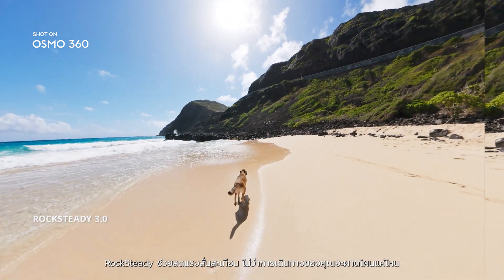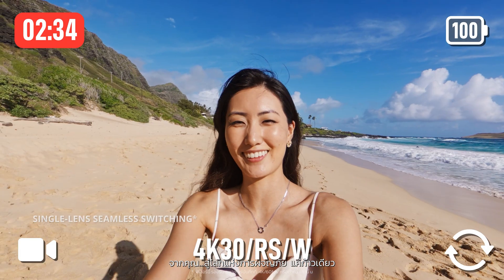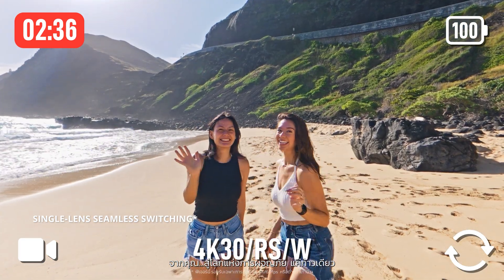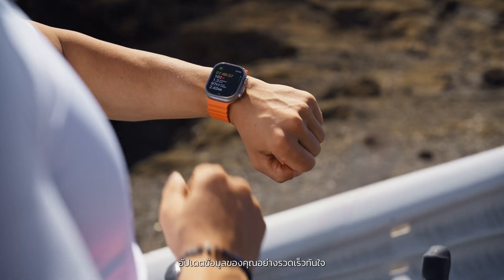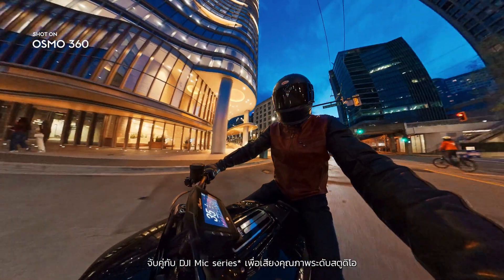Rocksteady eliminates shake, no matter how wild the ride. Switch lenses mid-shoot from you to the wild in one move. Sync your stats instantly. Show off your pace. Pair with the DJI Mic Series for studio quality audio.